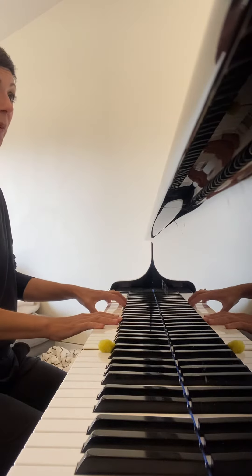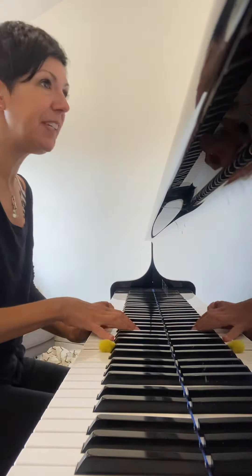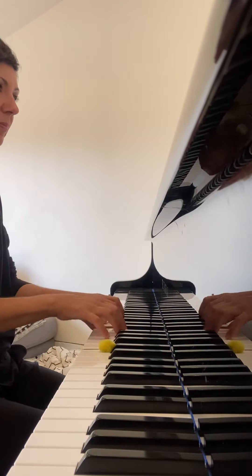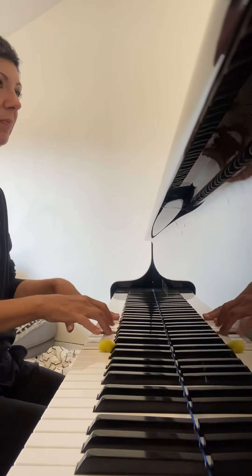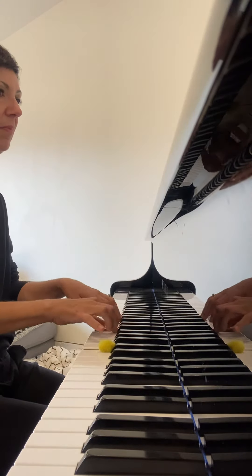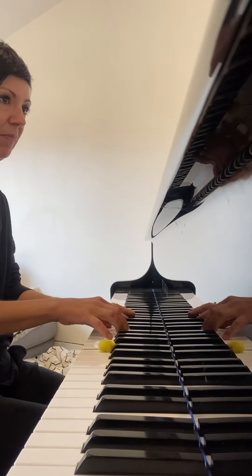We Wish You a Merry Christmas starts with your left hand third finger on the G and your right hand thumb on middle C, and it goes like this. Give that a try this week.